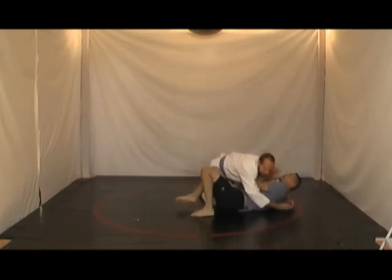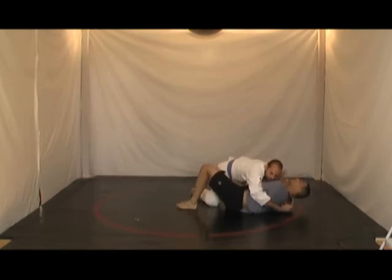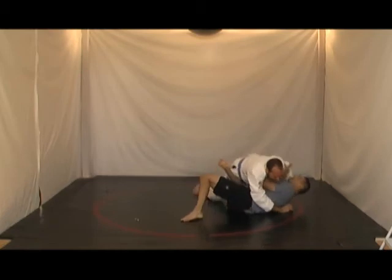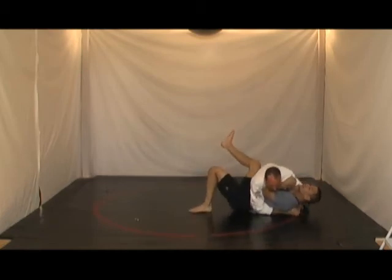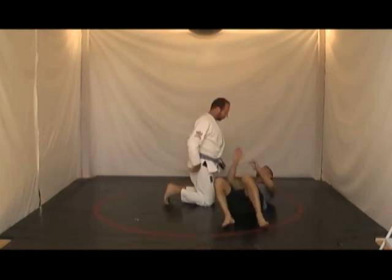So even if Jason is in top cross side and I'm able to bridge out, when I get to this position, what happens is that Jason goes and pushes on my knee with his hand. He just keeps on passing, and then I'm back to where I started. So what I need to do is hook his leg.